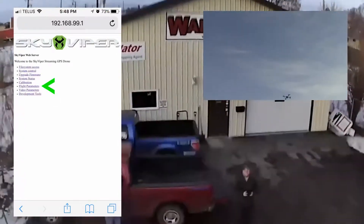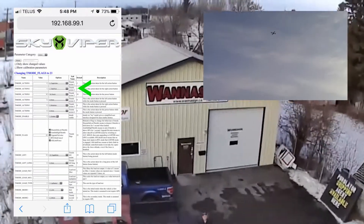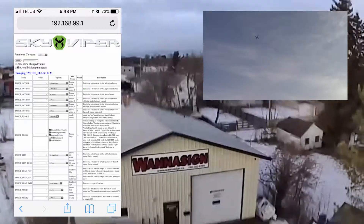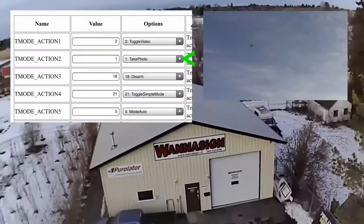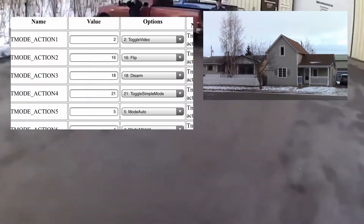Then click on Flight Parameters, which will open up your window, and you're going to change the second setting, which is the right controller button that normally takes photos. You can see we're going to switch it from photos to flip, and once that's saved we are going to do some flips.